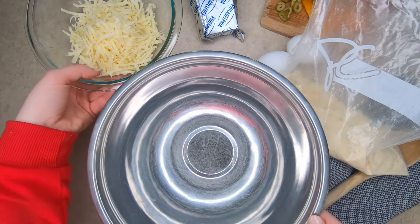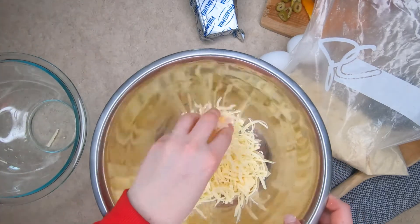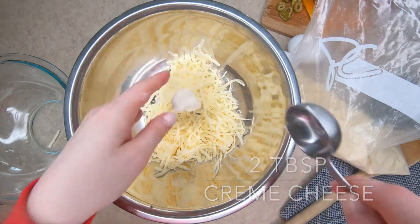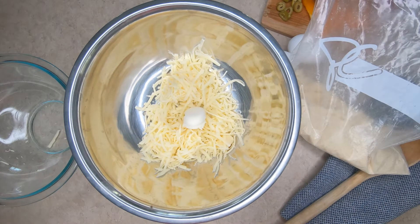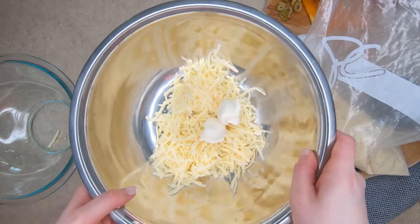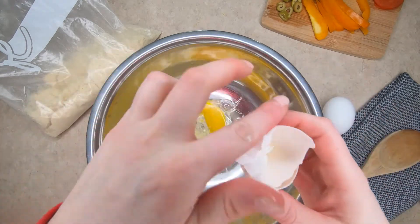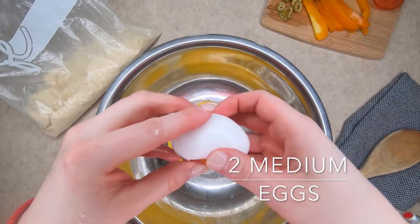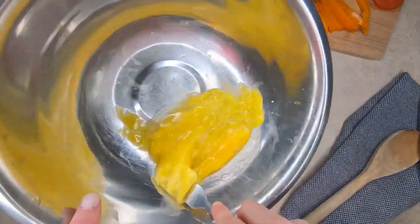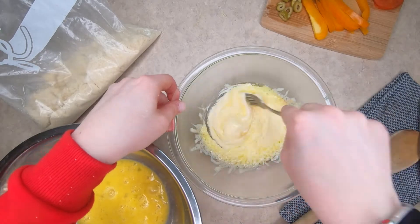It says to add a cup and a half of mozzarella cheese — provolone is the best kind — and two tablespoons of cream cheese. We're going to microwave this for about 90 seconds. Now while that is melting in the microwave, I'm going to crack my two eggs. Our cheese has just come out of the microwave; give it a good stir.